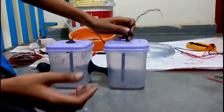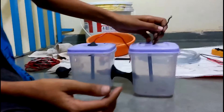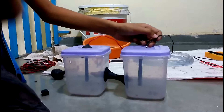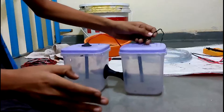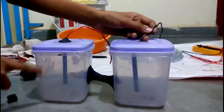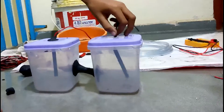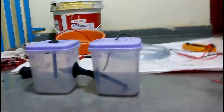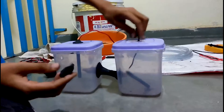Do the same process for the other electrode. Note that both electrodes must be exactly straight — not slanted at all, perfectly straight. Make sure you do the same, because if it is slanted it may break in the middle and cause problems in the project. Now we just apply some clay on it.